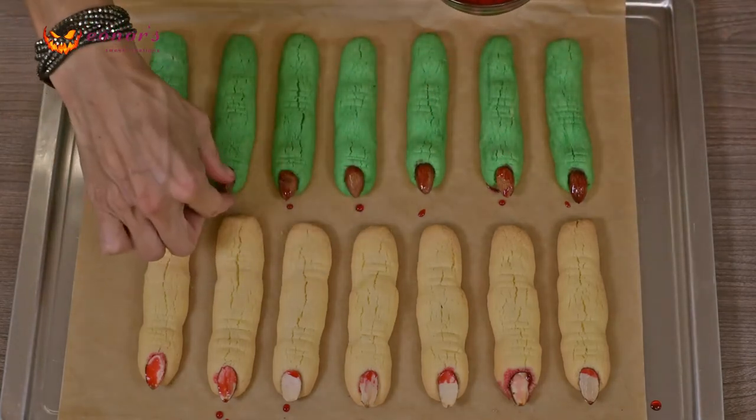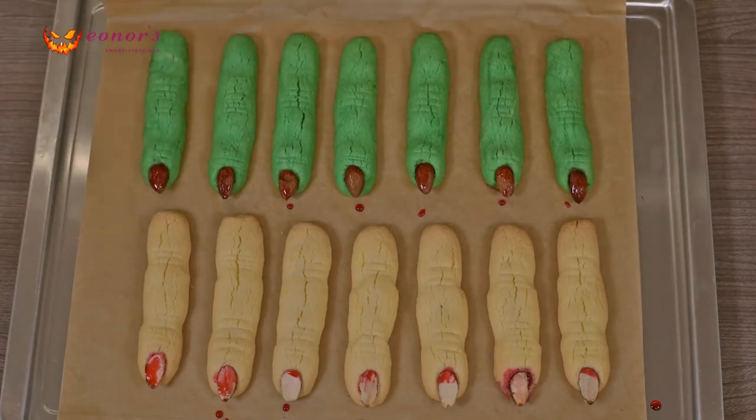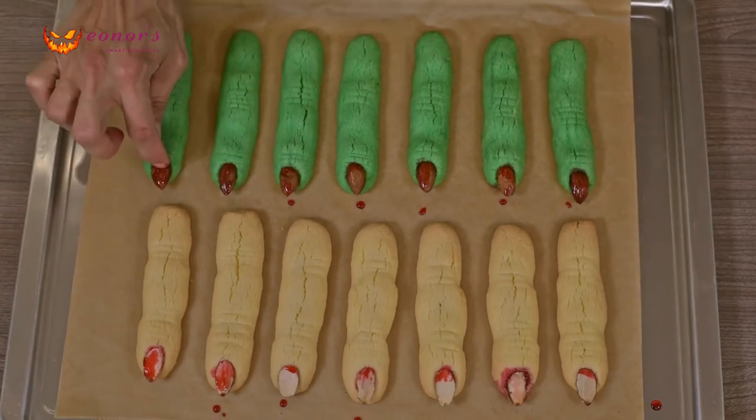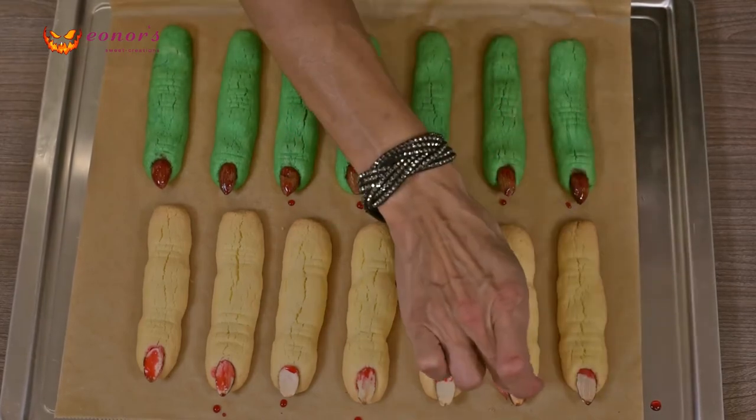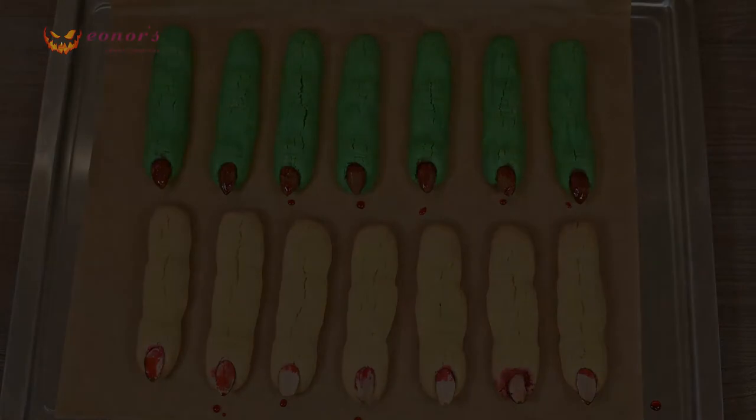You can also add some Oreo crumbs or coffee powder to decorate them. I hope you like it — if so, press thumbs up on my video, subscribe to my channel and leave me a comment or a question. I will be happy to get your feedback or to answer you. Have a scary Halloween and see you next week!